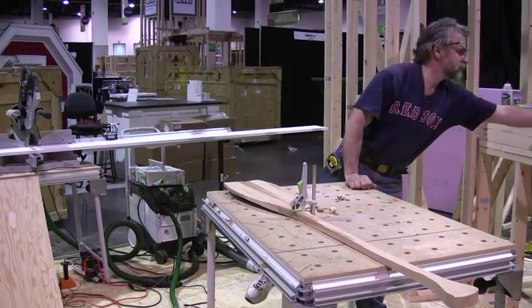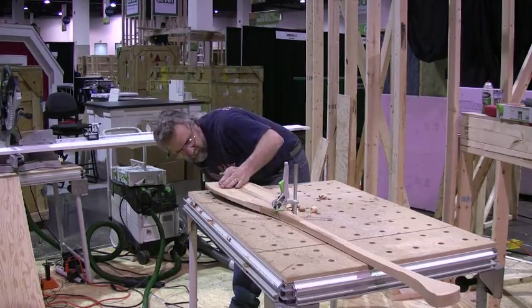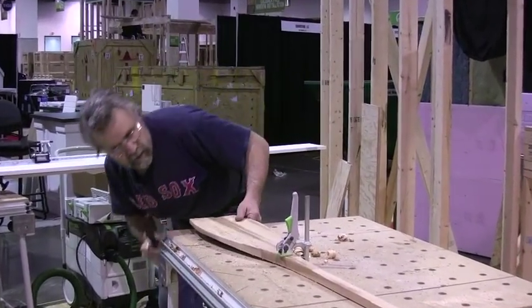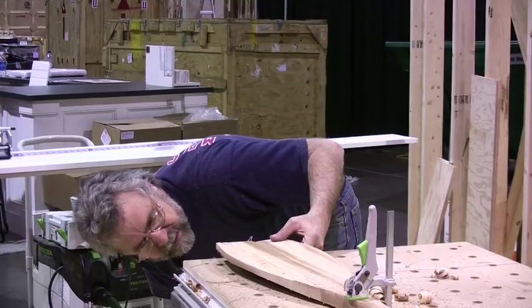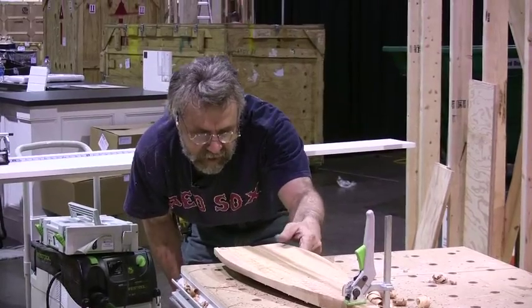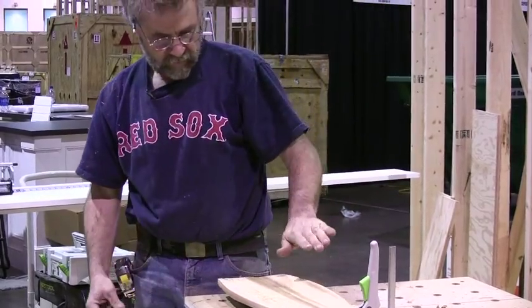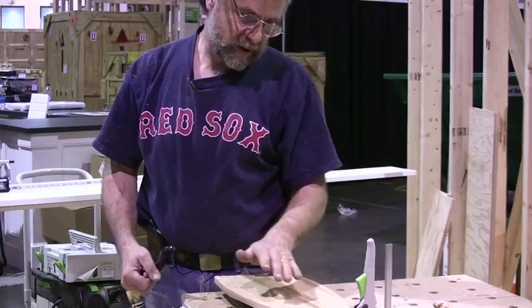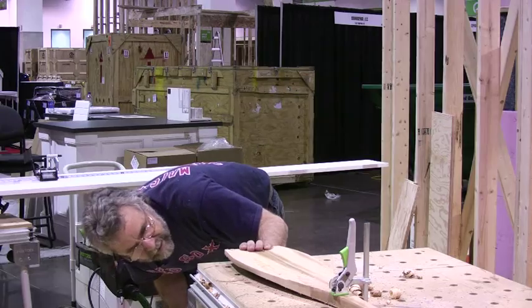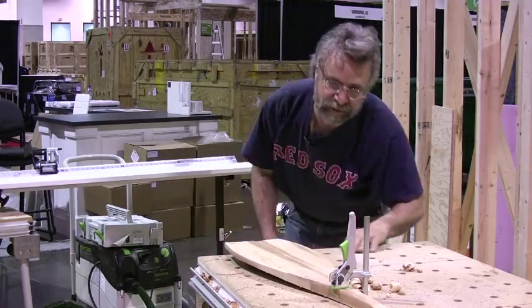I'm gonna get my spokeshave now and do this. This is a piece of Western Red Cedar that I salvaged from a deck job, and I'm making it into a canoe paddle based on some of the old canoe paddles that my dad used to have from his Eagle Scout days in the 30s. Except I'm giving it a slightly different shape — like a modern racing paddle — with a little hollow shape and a little bit of a bend. I've taken most of the wood off with a power plane to give it its basic shape, and I'm gonna finish it up with a spokeshave, then sand it for the last step.